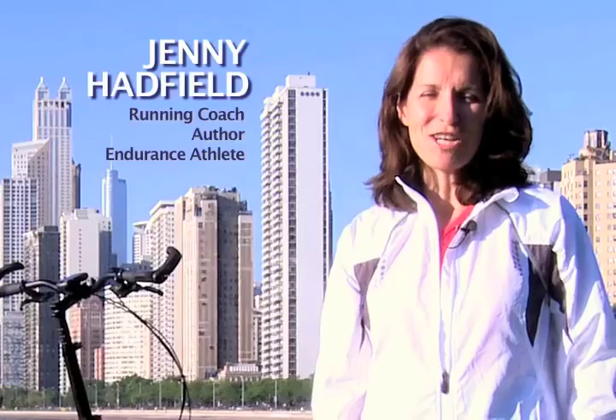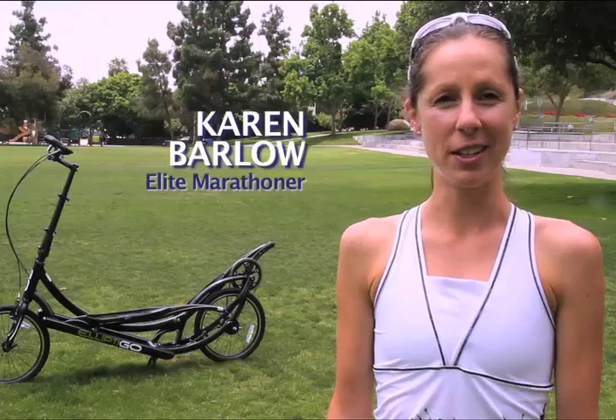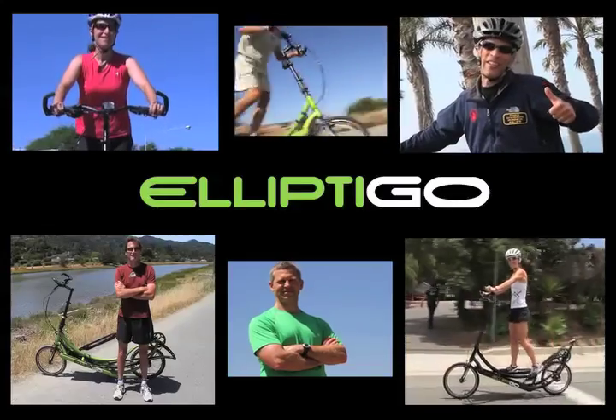On the ElliptiGO you're always working but you're not beating yourself up, so you feel great — you just keep wanting to continue. I think it's going to revolutionize the cross-training world because it's the first piece of outdoor equipment specifically made just for runners. I'm Dean Karnazes. I'm Jenny Hadfield. My name's Karen Bolle. I'm Lauren Walden. I'm Paul Karincich. I'm Brian Pilcher and I cross train on the ElliptiGO.